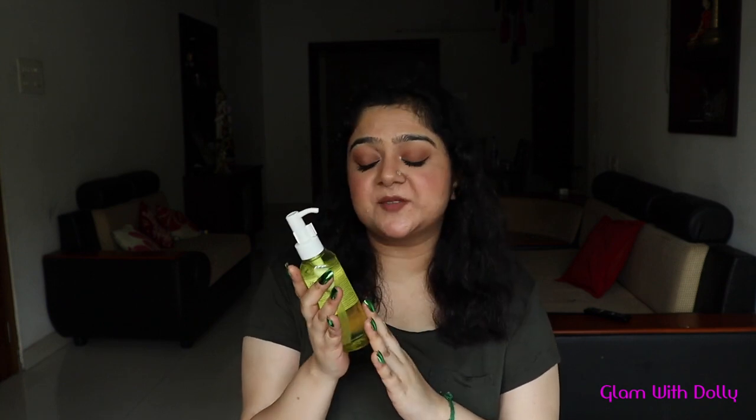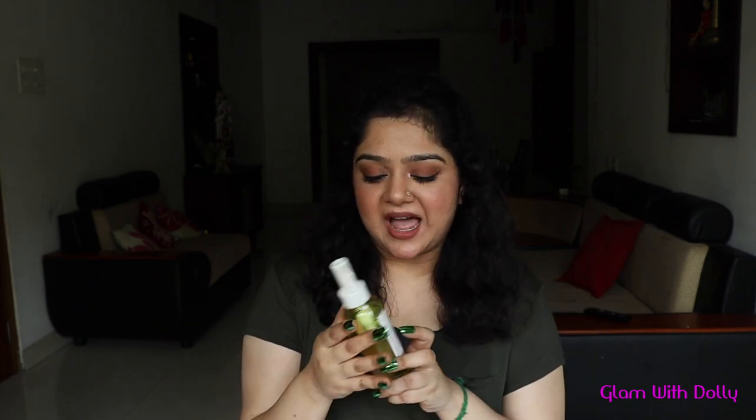So guys, first, this product is made in South Korea. It is a Korean product, and it retails for at least 1000 rupees, which isn't too steep considering the quality. One good thing about this product is that the expiry date, manufacturing date, and date and month of import are all clearly listed on the packaging.